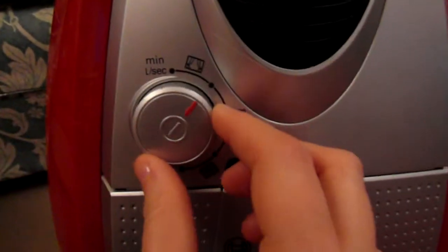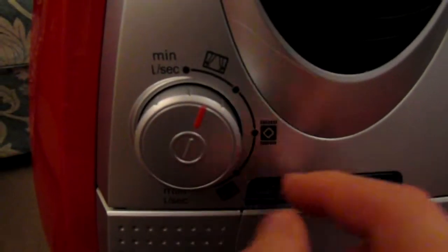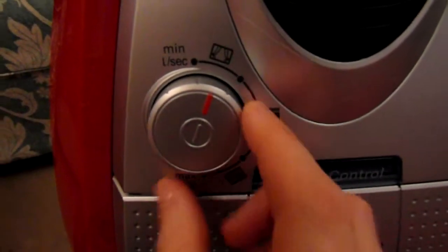If I lift this up, you've got your main suction controls here and there are images to help you get the right suction level — so you've got your curtains, rug, and carpet.